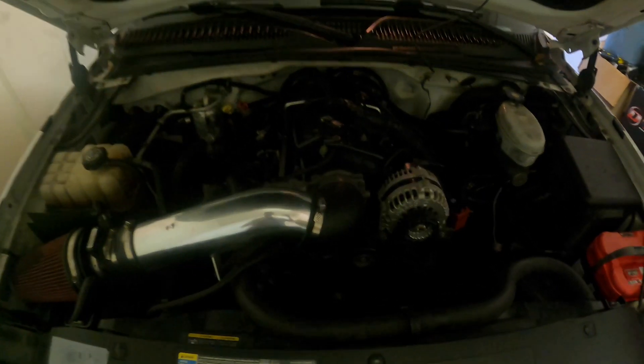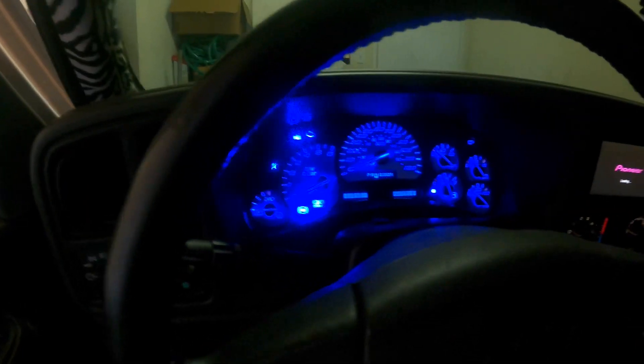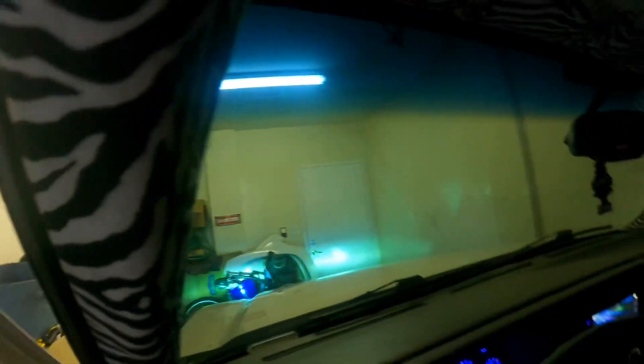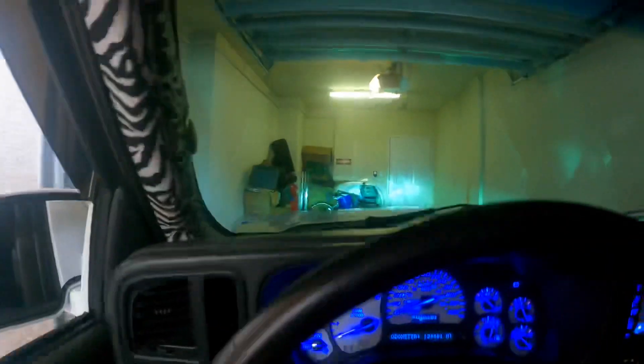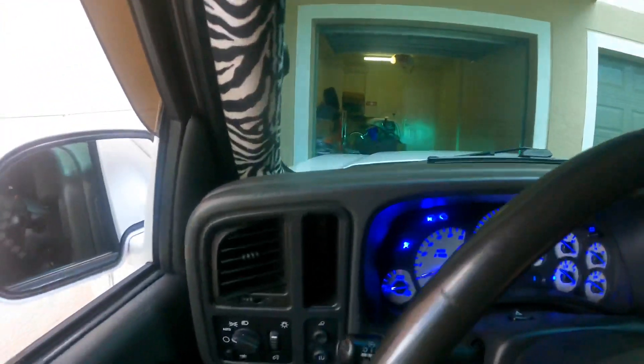But off topic, let's get back to what we're doing. The lighting in here isn't great so we'll go outside. I try not to start the truck too much in the garage since people live directly above us, so you gotta give her the old push to get out of the garage.